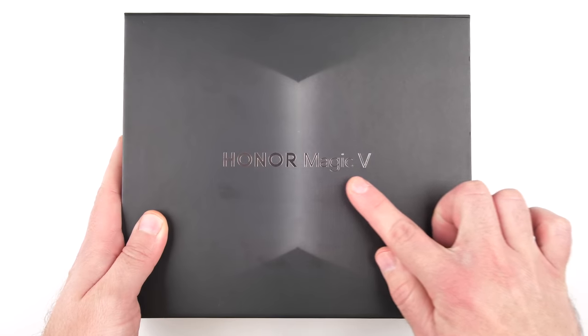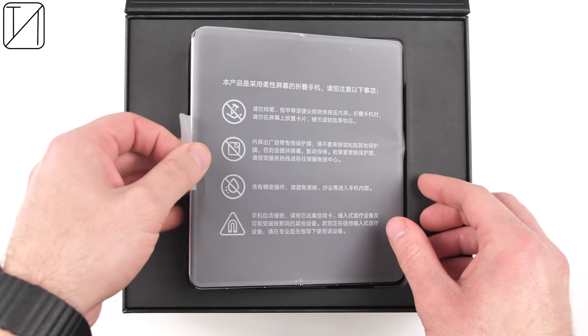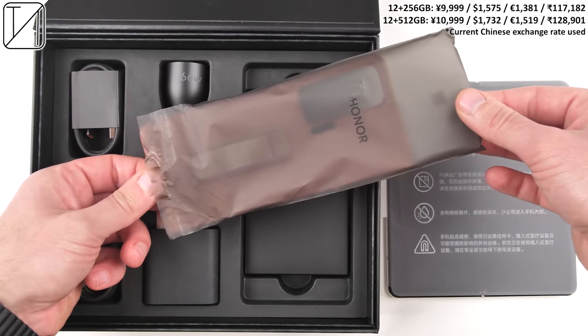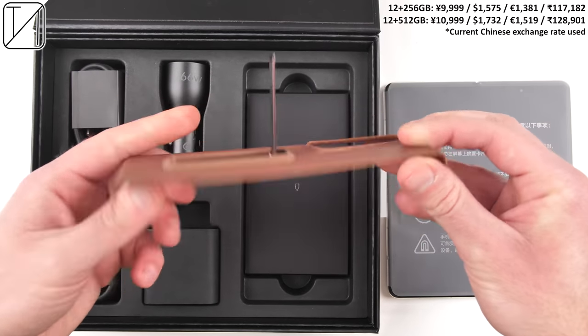I have been using Honor's very first foldable smartphone for a little over a week now and all I can say is wow — this device has me speechless. Not only is this the first foldable smartphone to use Qualcomm's latest Snapdragon 8 Gen 1 chipset running on a 4 nanometer process node, but also the first foldable that actually makes sense.